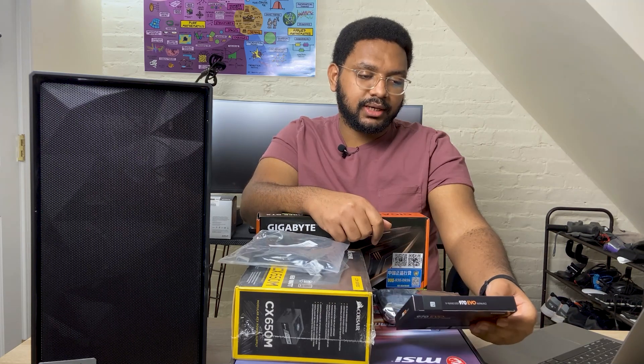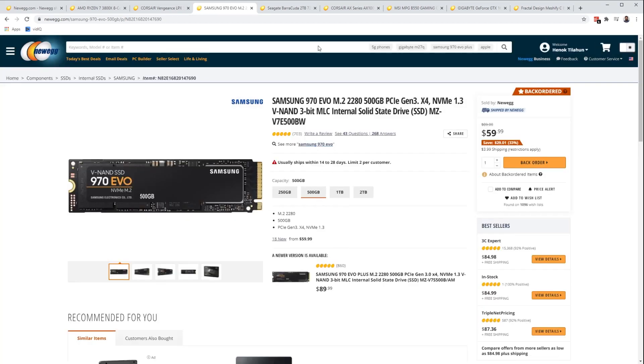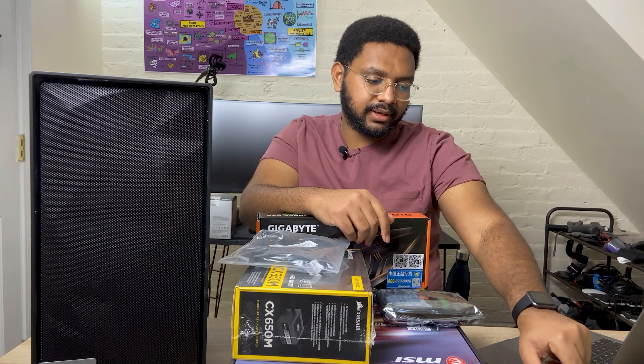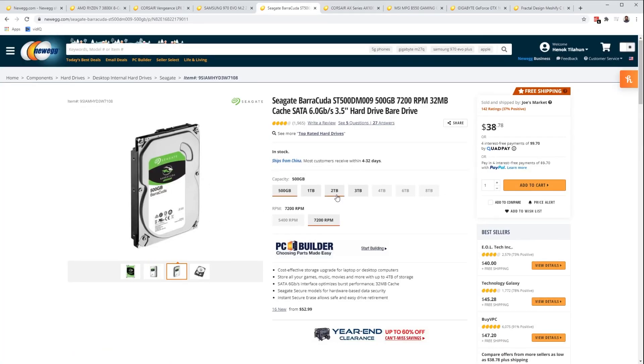For storage I got a Samsung 500 gigabyte SSD — it's an M.2, fast for a boot drive. And then for permanent storage I just got a Seagate 2 terabyte drive, 7200 RPM.